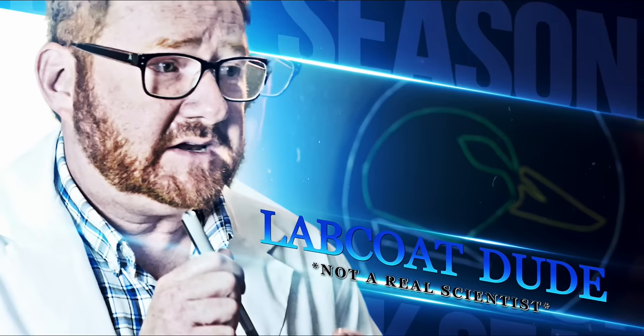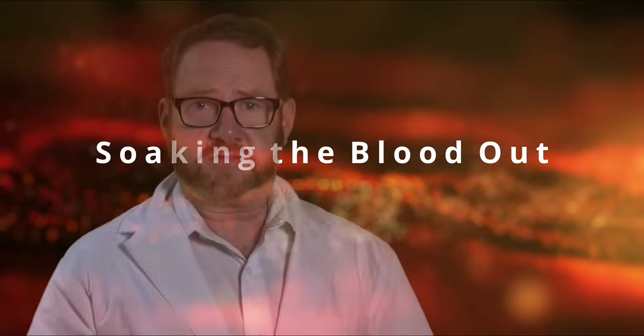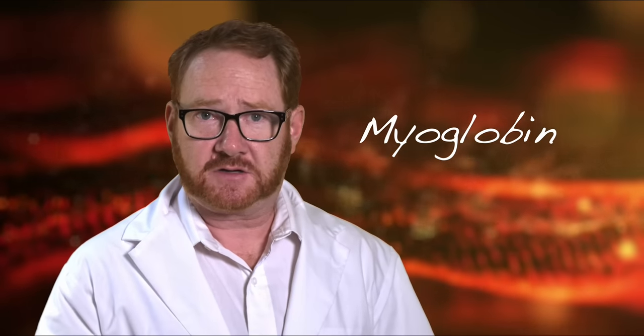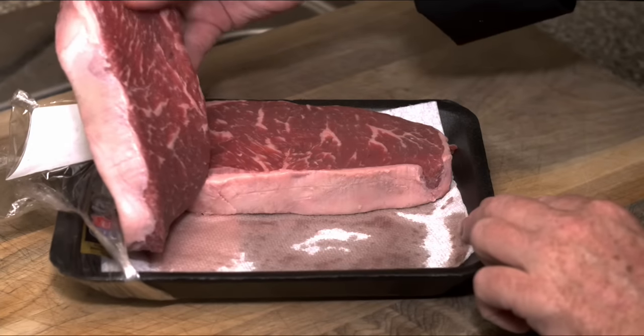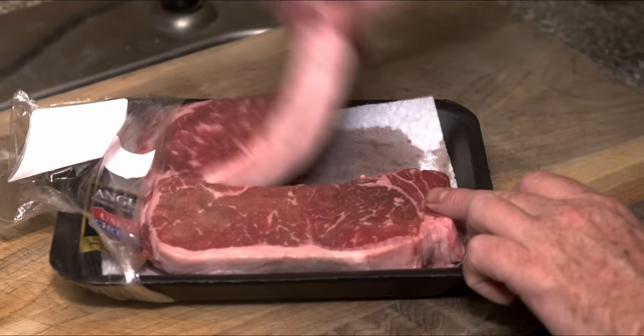So I'm going to share with you my research, and I brought back the Lab Coat Dude to help me with some of this. Once you've dressed out, quartered, and deboned your meat, there's no blood left in it. The red liquid is water and meat proteins that drain from the meat. One of those proteins is myoglobin — it gives the meat its red color. When you buy a steak at the grocery store and there's a red liquid at the bottom of the styrofoam package, it's not blood. It's myoglobin.